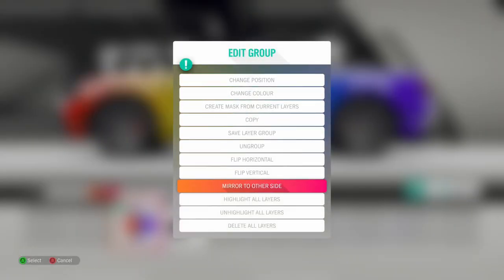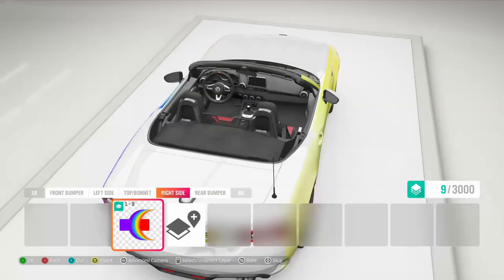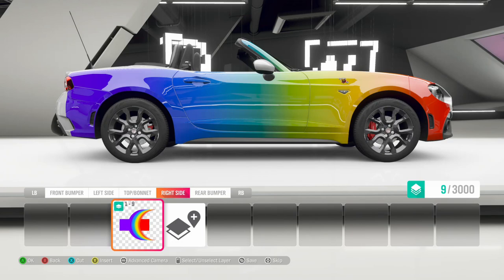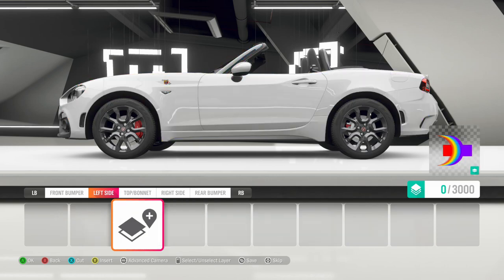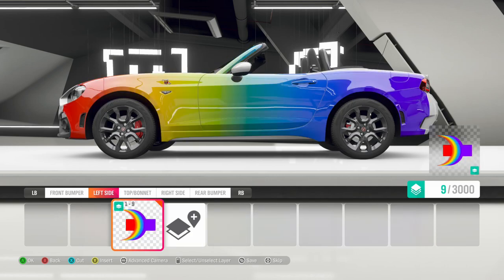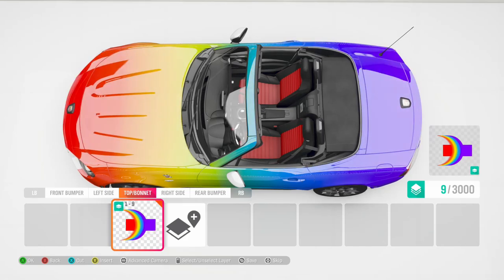The next step is to copy that to the other side or mirror to the other side. We'll just flip over to the right hand side to see that it's now on that side as well. The next thing - and I found it best to select the thing first, on the Xbox we do that with the right trigger - it's a little red band, and then press X to delete it, Y to paste it back, then switch to the bonnet view and Y to copy it onto the bonnet.